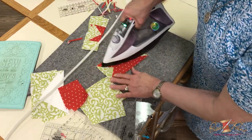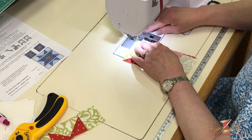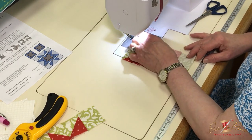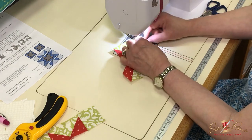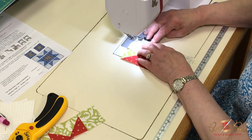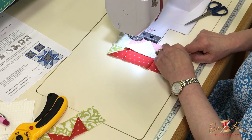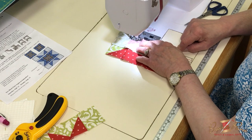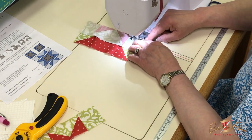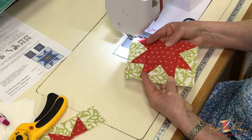It doesn't always work out that way but it does work well on this block. Now I'm going to sew the units together. If you feel more comfortable pinning, feel free. What I like to do is just feel those seams — this one goes that direction, this one goes that — so the seams nest each other in there. I'll keep my finger there to keep them together, and if I have trouble with that I'll just start pinning. They came out very nice.